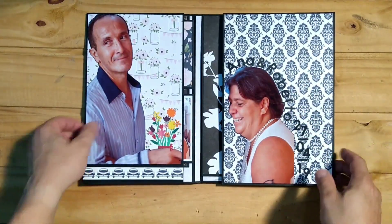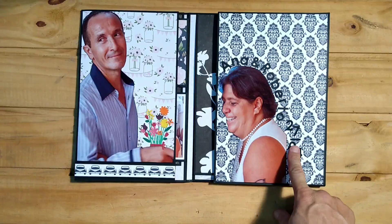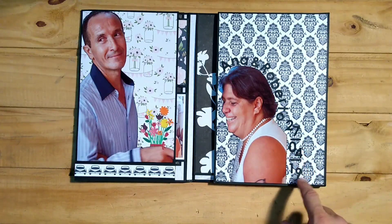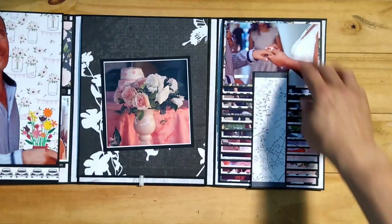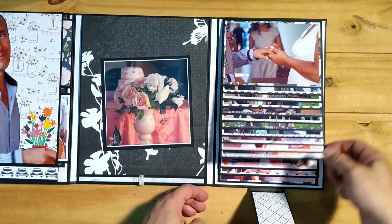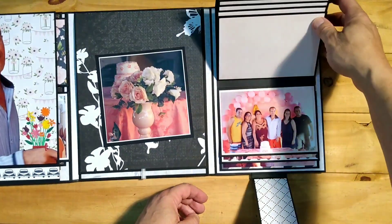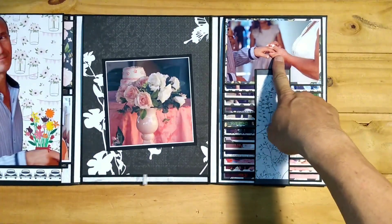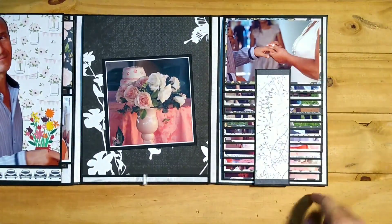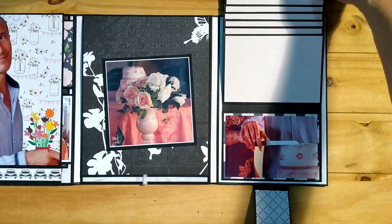Here I have Anna and Roberta with the date of the wedding. I used the alphabet die called Parker Upper and the Parker numbers from Memory Box. Opening this up, over here I glued in all the photos. I left the other side blank for her to do with as she wishes. I started with the wedding and ended down here with them cutting the wedding cake.